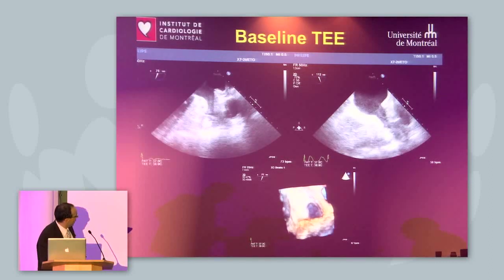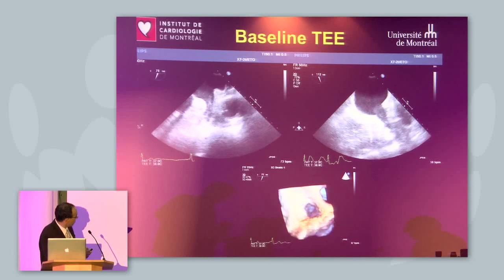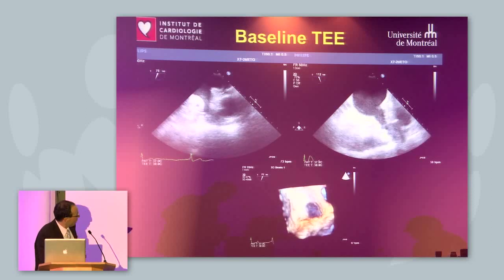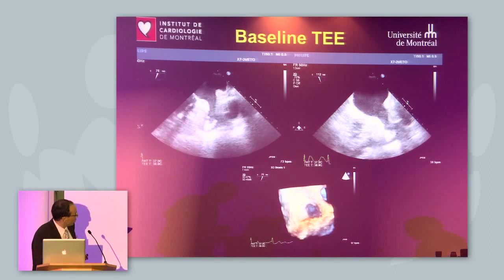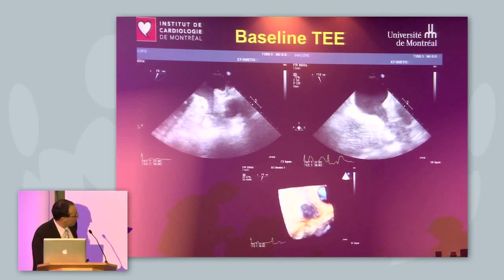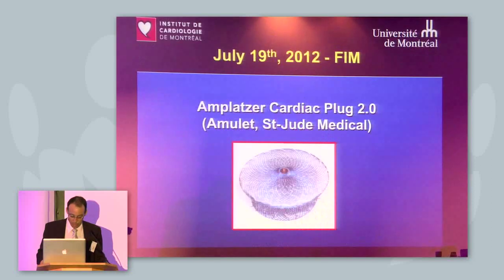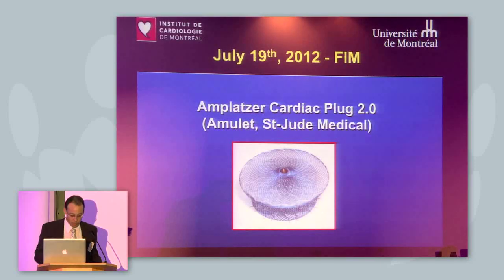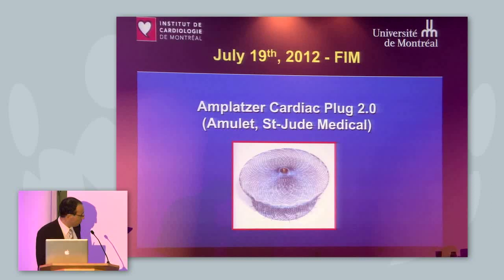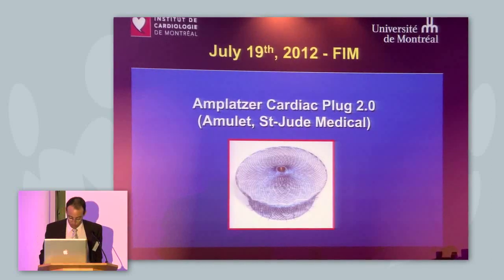This is the baseline TEE in different views. As usual, you can see there's a lot of spontaneous echo contrast in the atrium — quite good anatomy for closure, quite straightforward. No clear thrombus, but there was suspicion of thrombus, which is why we injected contrast to be sure. We found no evident thrombus.